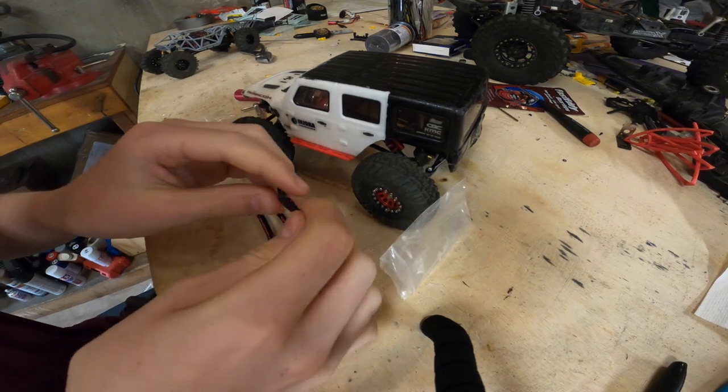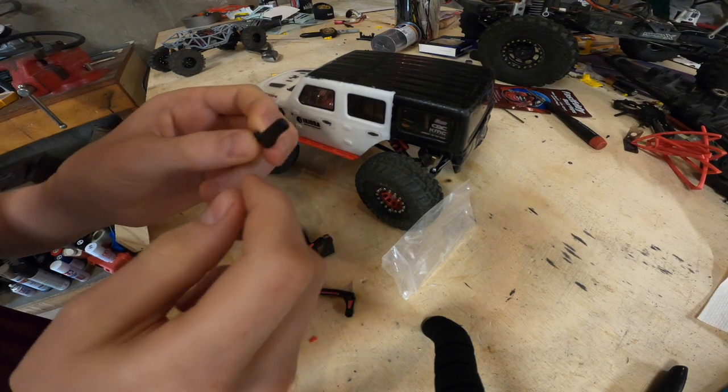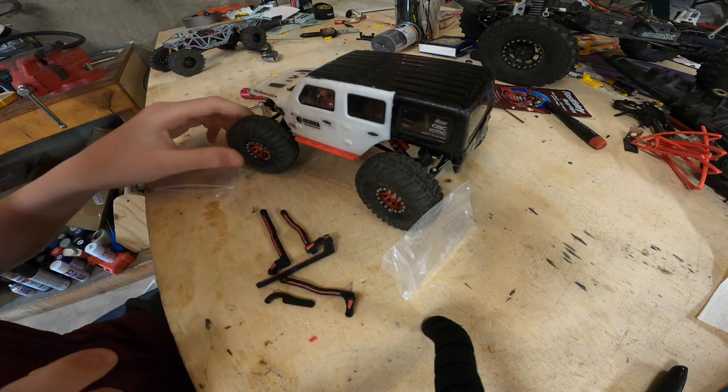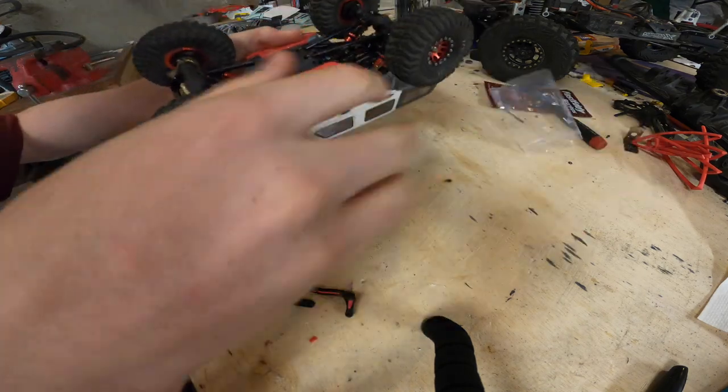Today we're going to be putting these on the Jeep. This is an adapter for behind the axle steering - still need to figure that out. But yeah, let's get right into this.